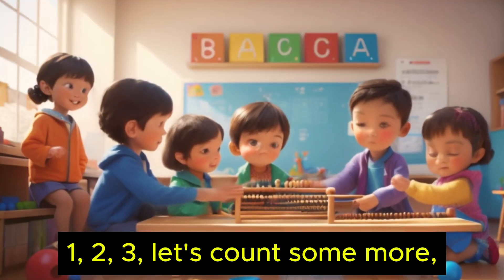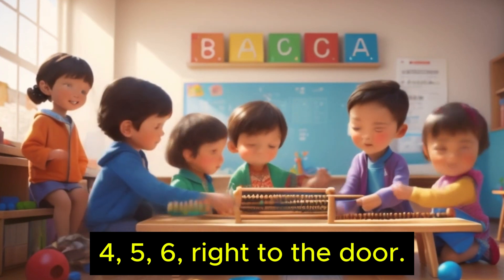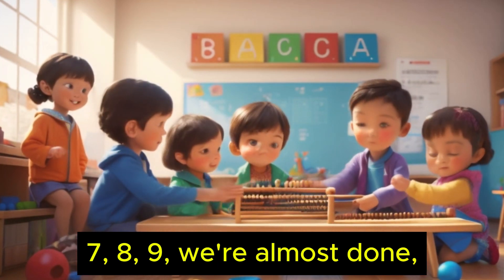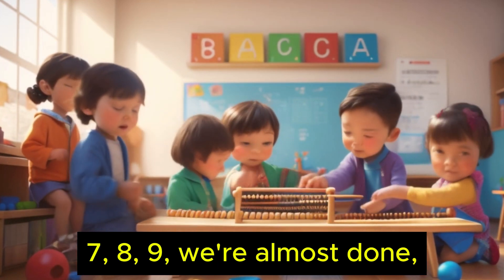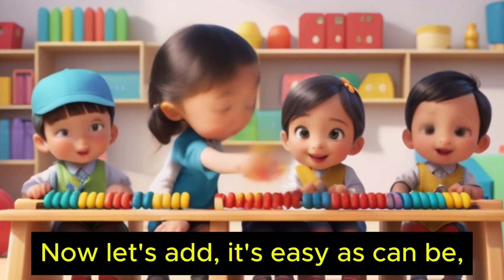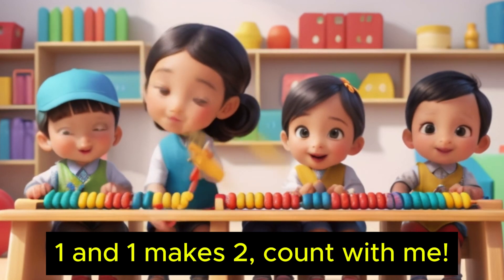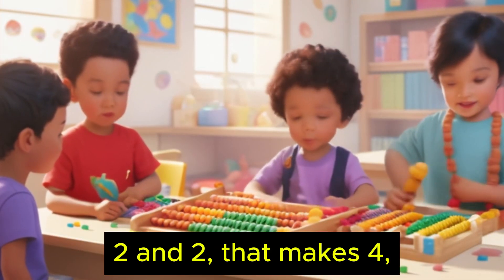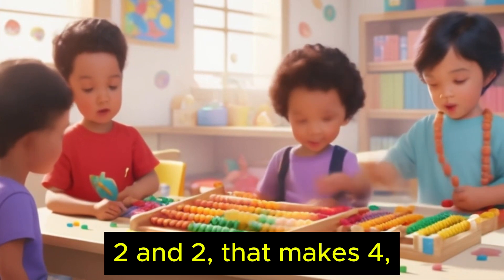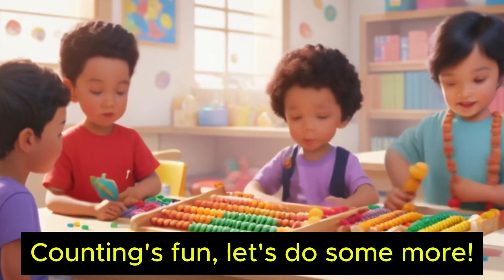One, two, three, let's count some more. Four, five, six, right to the door. Seven, eight, nine, we're almost done. Ten little fingers, isn't this fun? Now let's add, it's easy as can be. One and one makes two, count with me. Two and two, that makes four. Counting's fun, let's do some more.